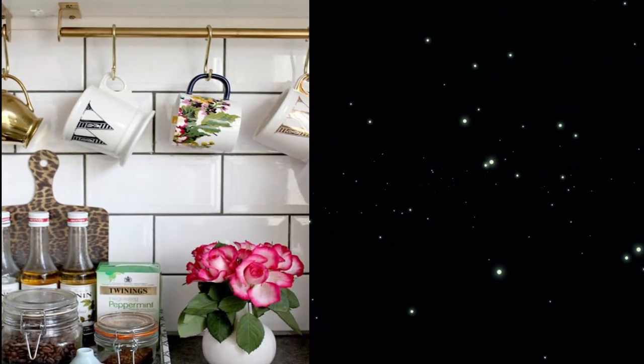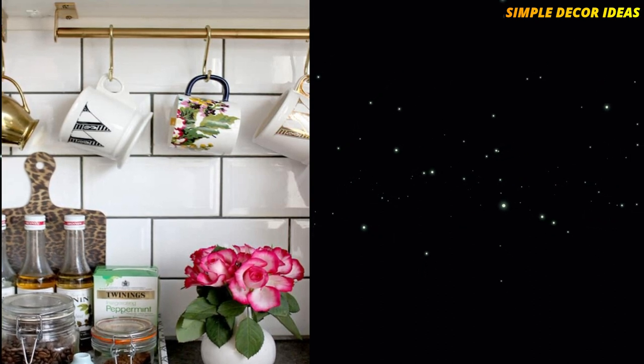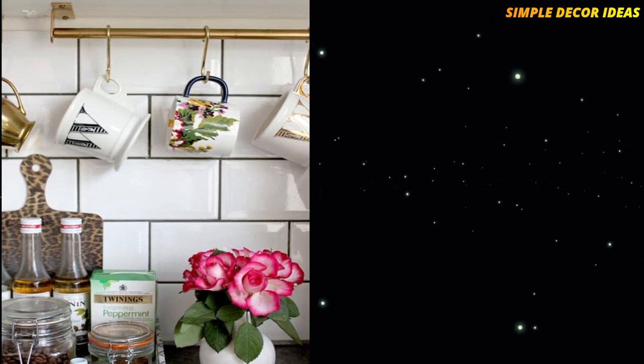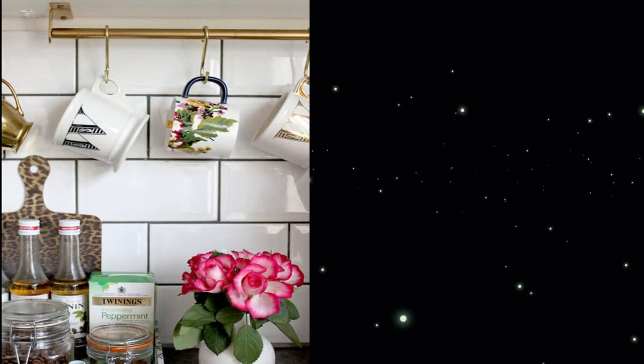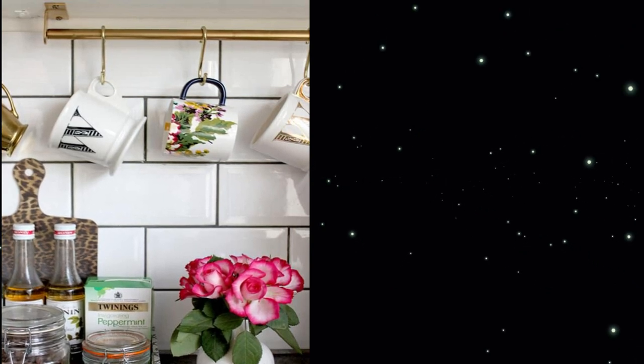3. Mug Rack. The Gruntall Rail from IKEA is turned into a glam mug rack in this DIY project. All it needs is some spray paint, and then you create a great addition to your kitchen. Mugs are one of those kitchen items that quickly get out of control, so tame them with this rack.